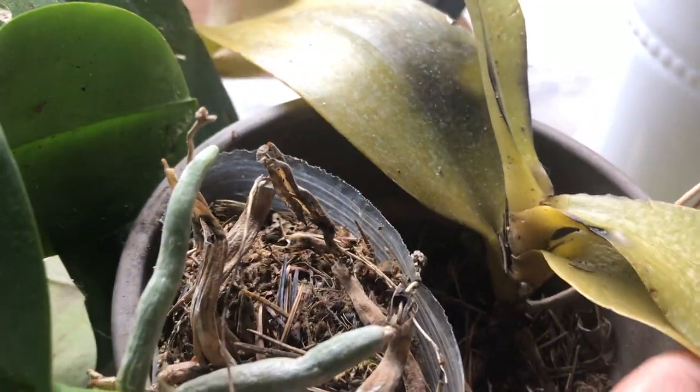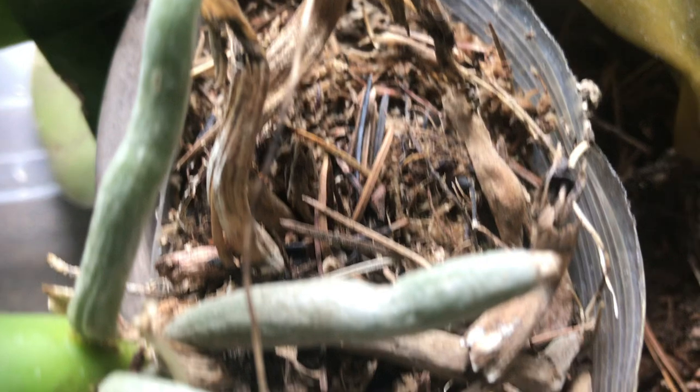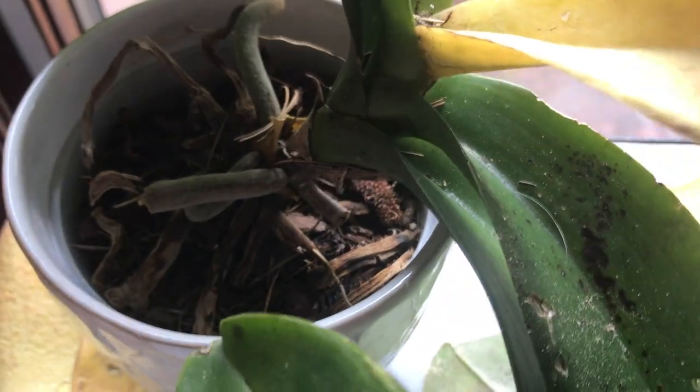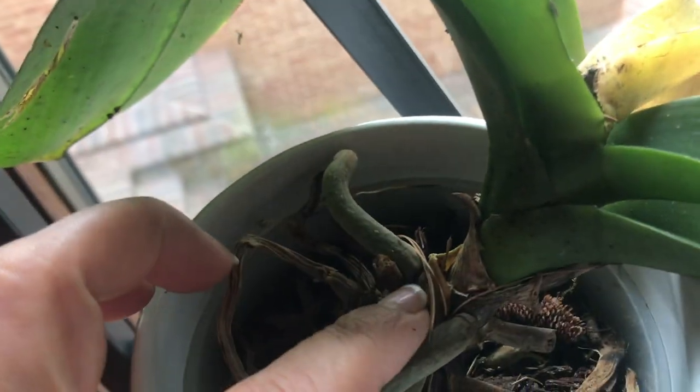This little one survived, but at the same time the other one in the same pot has to go into the trash. I don't know why this one survived. This one looks okay. Here's another one — the leaf on the tip, the newest leaf, is all yellow. The roots look okay. Here's some Cattleya — they should have nice healthy green leaves, but this is all brown.